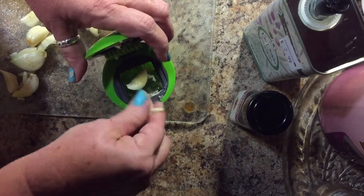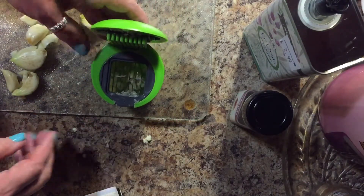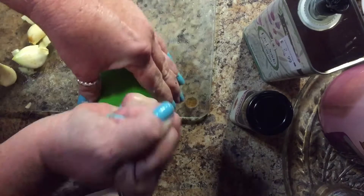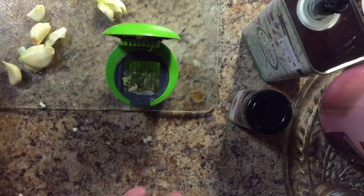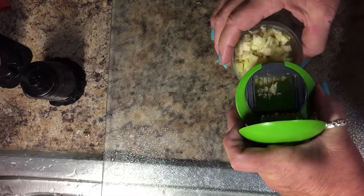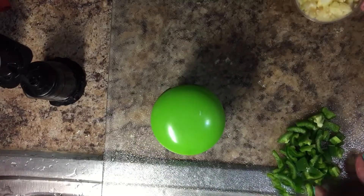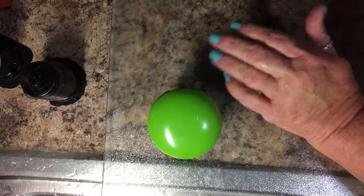Sometimes I put too big of a piece in there and have to hit it too hard — they don't call me Grace for nothing! You can also mince it by hand if you want. Anyway, I've got the garlic all minced — when you pull it out it's all chopped up tiny, which makes it perfect for a stir fry. And I've got my jalapeño pepper sliced.